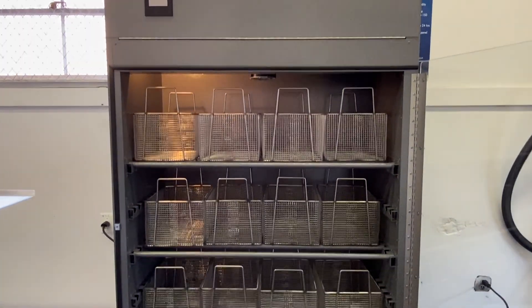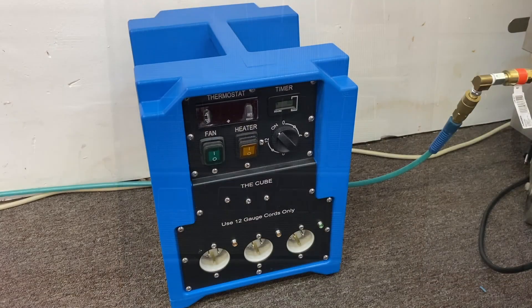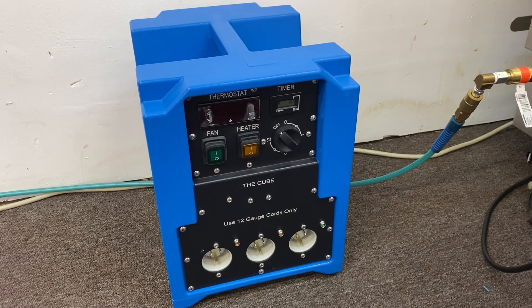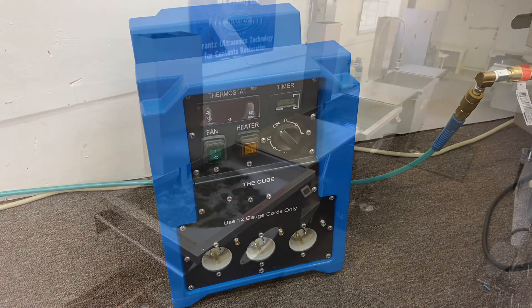If you would prefer to build your own drying room, Marantz also has tools for this. Ask your Marantz representative about what you will need to build your own drying room.